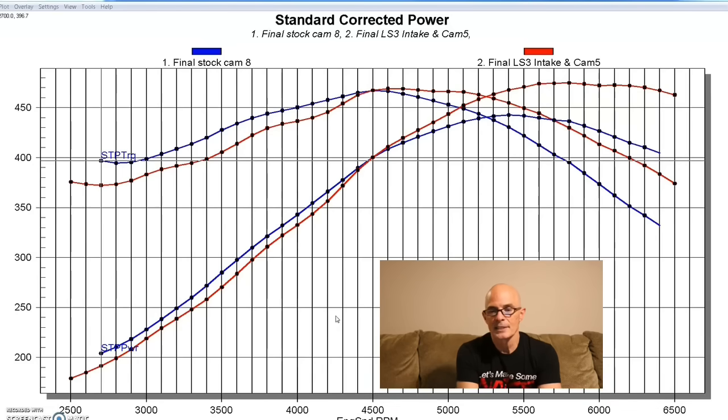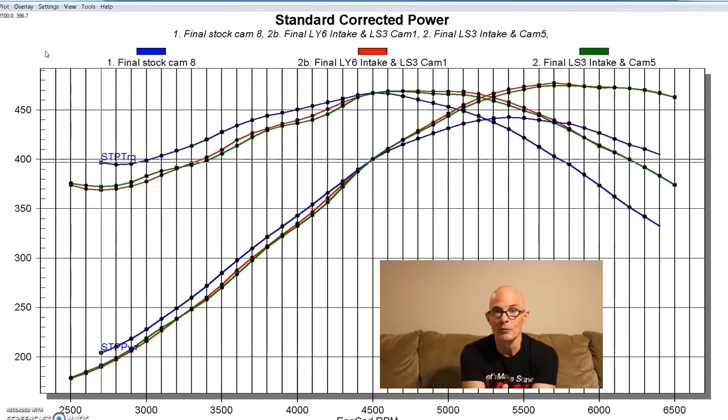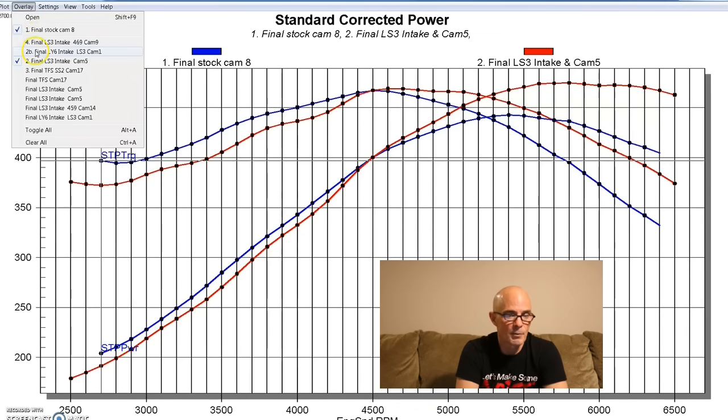I also want to show the difference between the LS3 intake and the LY6 truck intake. Everybody thinks the LY6 intake — because it was used in a truck — is a long-runner design for torque, and that the LS3 manifold is for top-end power since it was used in a Corvette and Camaro. The reality is the two intake manifolds are all but identical and interchangeable. The comparison curves are basically back-to-back runs. So for future reference, LY6 and LS3 intake manifolds are interchangeable.